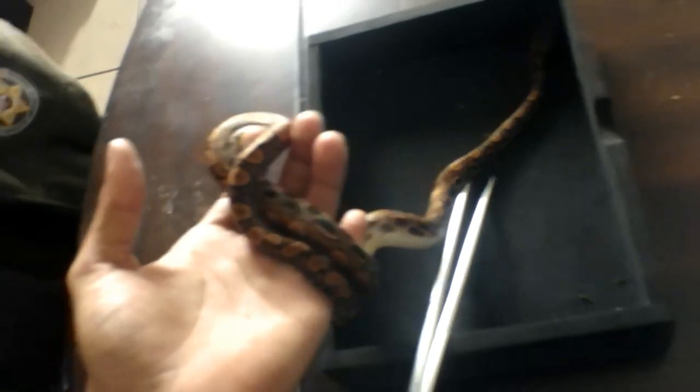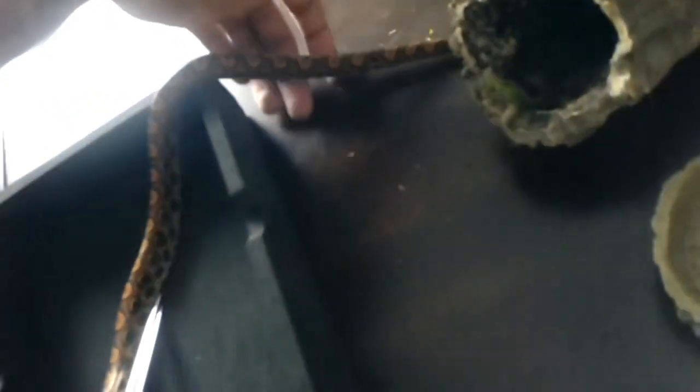I'm trying to gauge whether she's ready for a bigger food size than fuzzies, but I think she's still at fuzzy — fuzzy will still be good for her. Look how beautiful she is! This girl doesn't stop moving. I need to close this so she doesn't go back in there — she's like a little puppy dog.